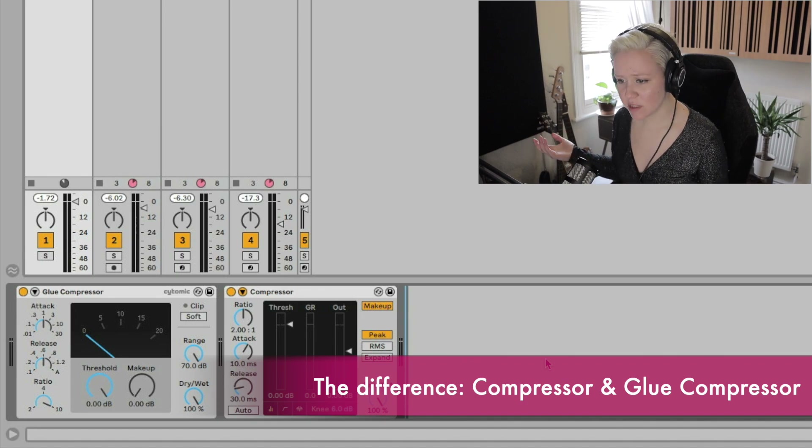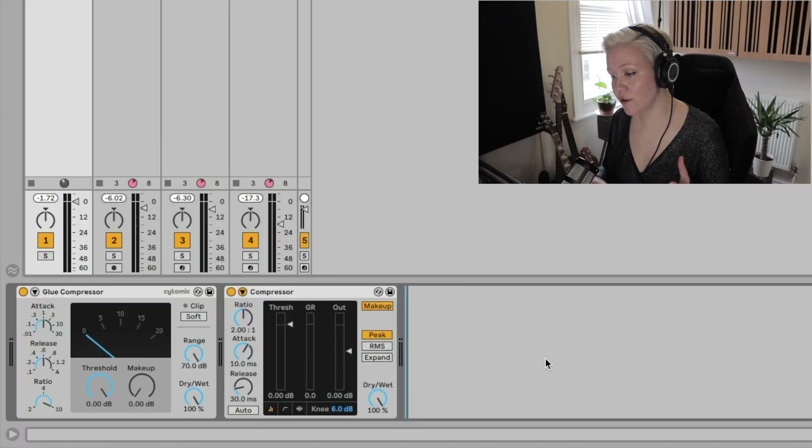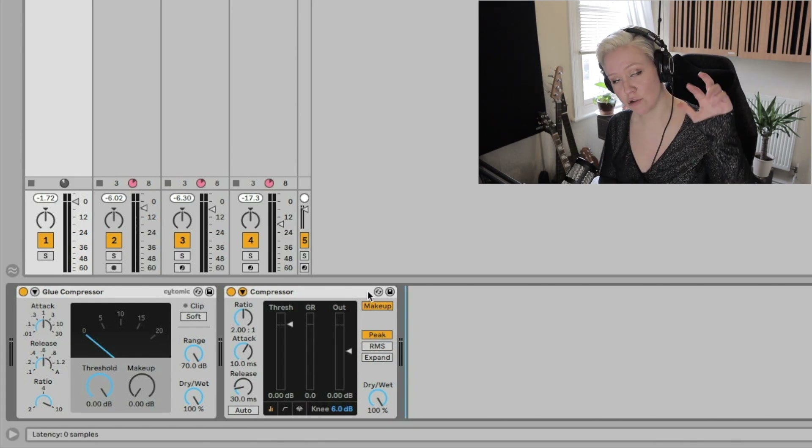So the first thing we're going to be talking about is what's the difference between glue compression and normal compression. First thing is, if you don't know how this compressor works, then go into the two videos down below where I explain what compression is and in the other one I explain how to apply it. That will really help you understand how the glue compressor works.